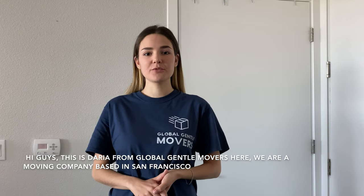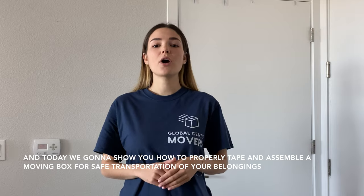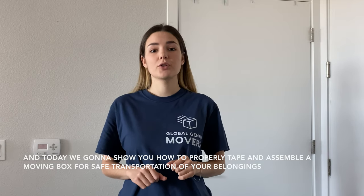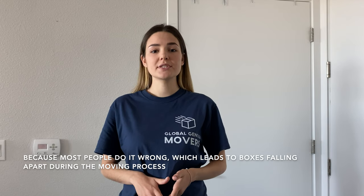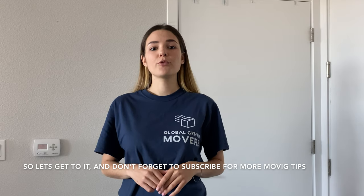Hi guys, this is Daria from Global Gentle Movers. We are a moving company based in San Francisco and today we're going to show you how to properly tape and assemble a moving box for safe transportation of your belongings, because most people do it wrong, which leads to boxes falling apart during the moving process. So let's get to it, and don't forget to subscribe for more moving tips!